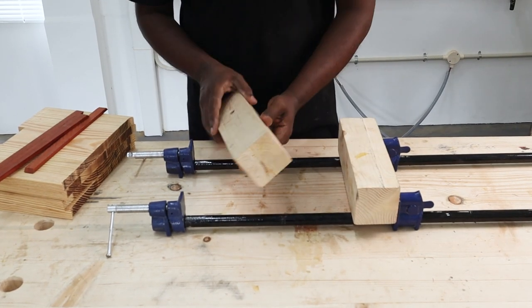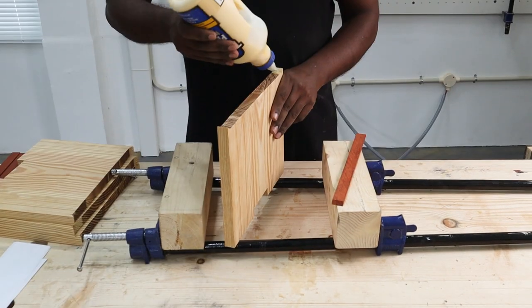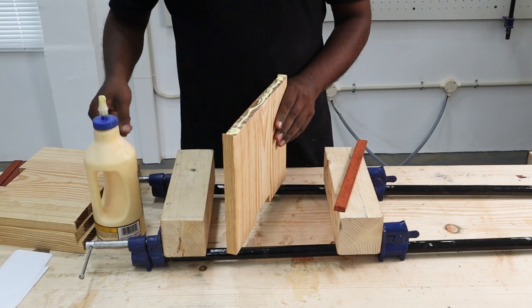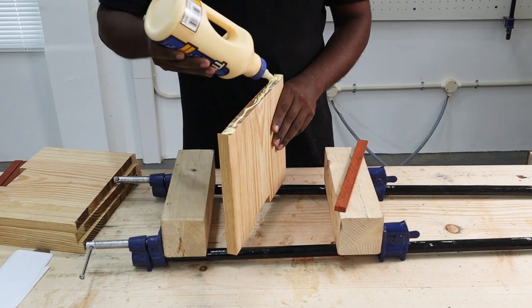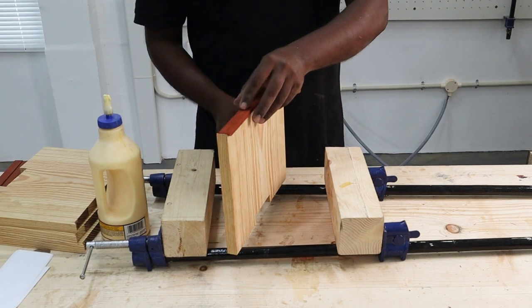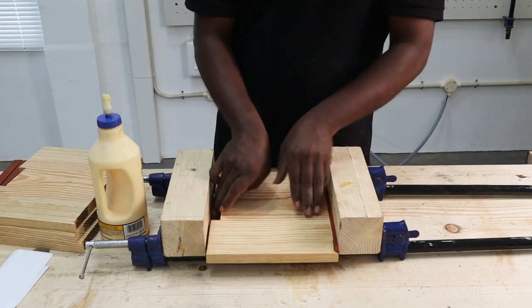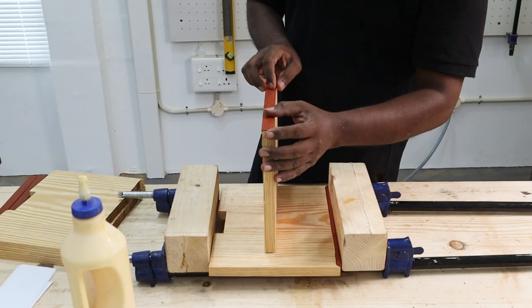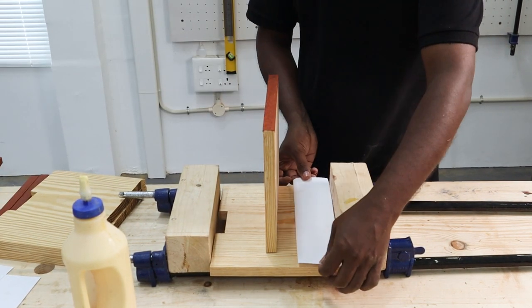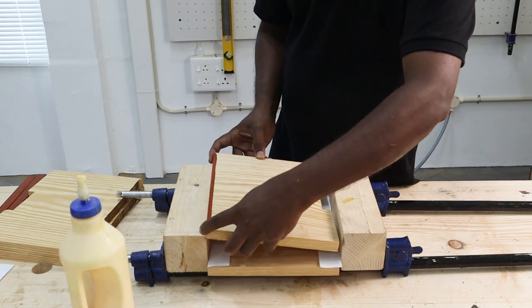So we decided to glue up the front edge lining pieces to the shelves. We used Titebond 2 wood glue to stick everything together and clamped everything neatly using the pipe clamps. We kept a paper in between the pieces to avoid them from sticking together.